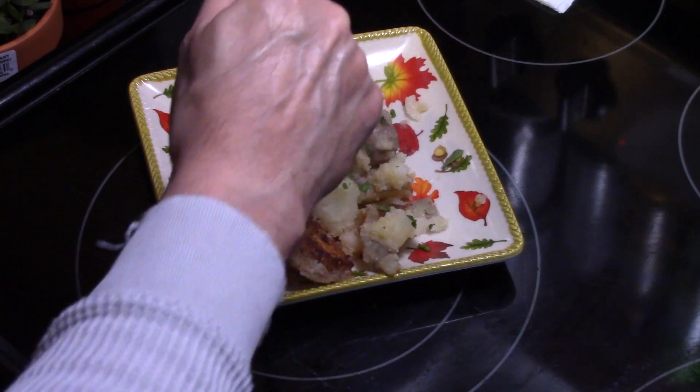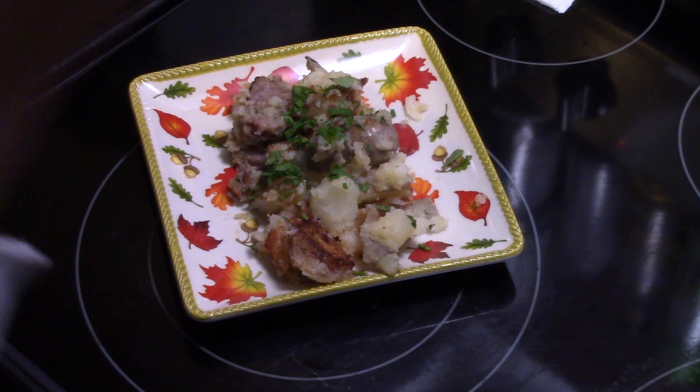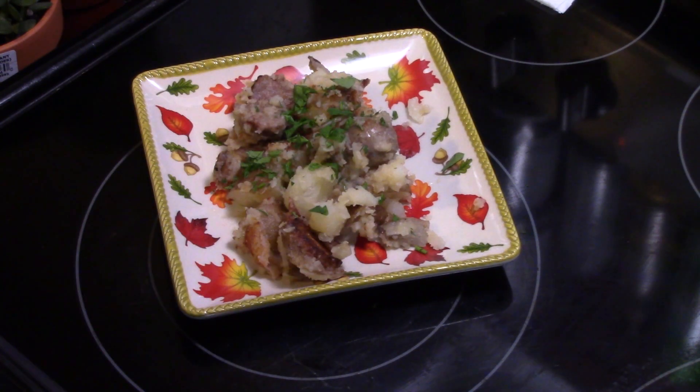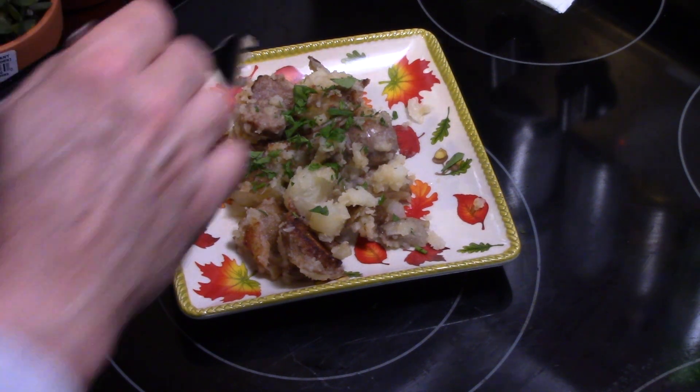First I'm gonna start with some potato. See, they've got some nice golden brown on them. Well seasoned, creamy, delicious.